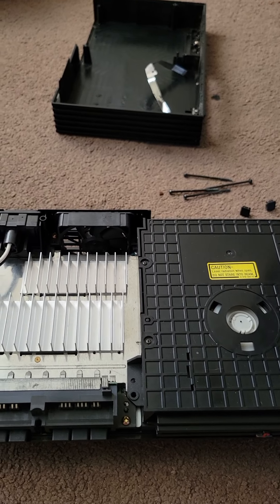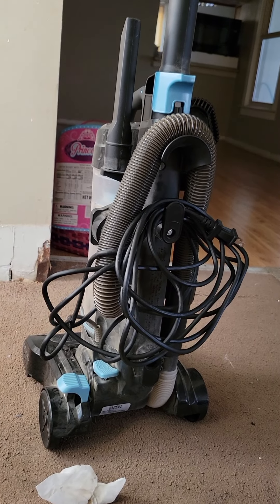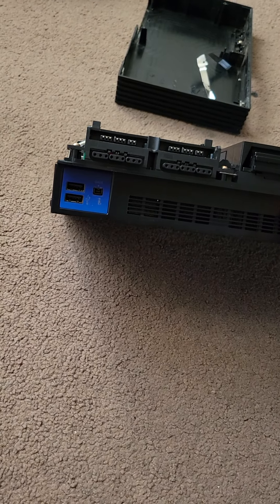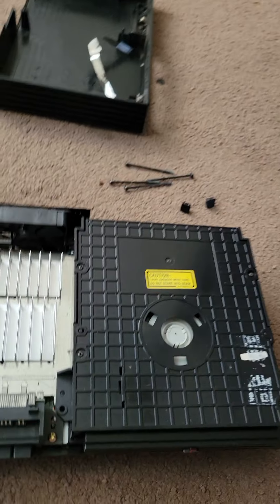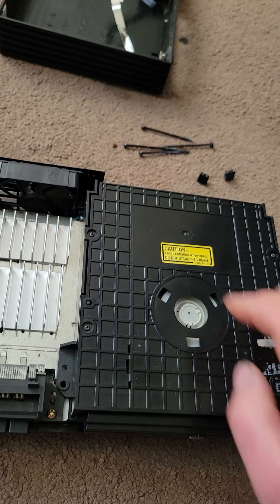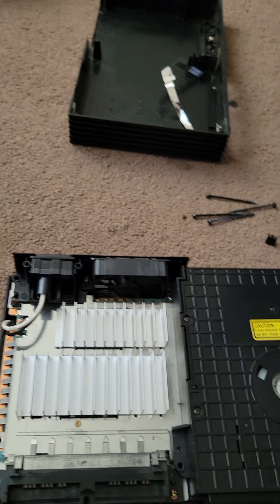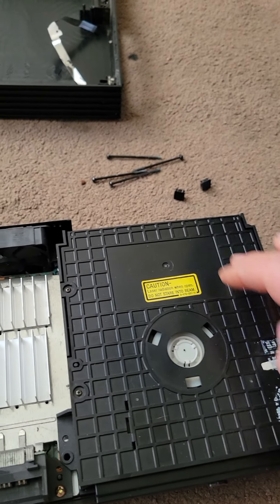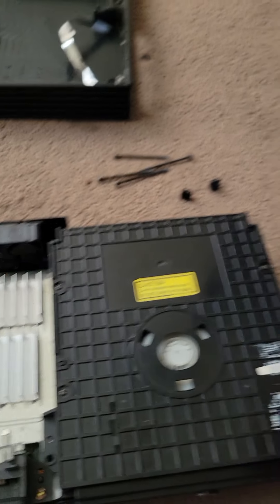A viewer requested me to show them how to properly clean their PlayStation 2. Well, you can actually do it with a vacuum cleaner — I'm not kidding. You can use your fine attachment. This one's pretty clean because I've already cleaned it, but yeah, you can do it with a vacuum cleaner. You can take your top off — you got dust in here. A disinfectant wipe works really well too. When you get in here near the laser and there's dust, just open up your drive, take your top off, and suck it out with the vacuum cleaner.